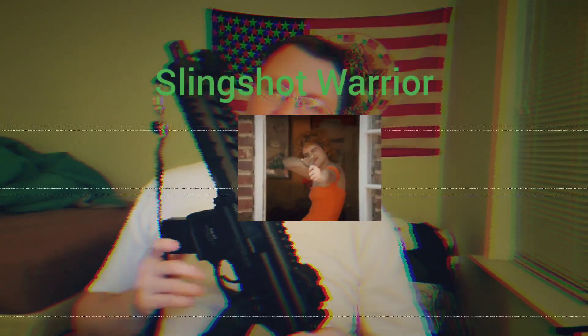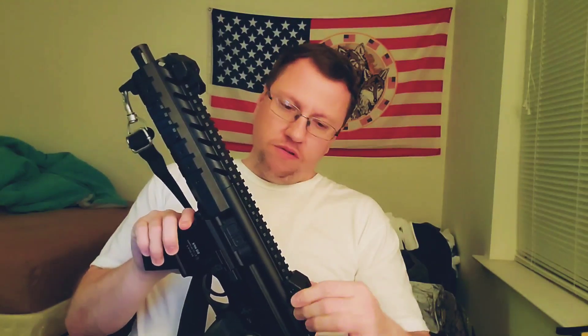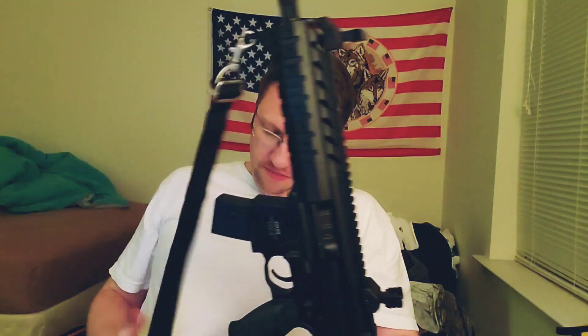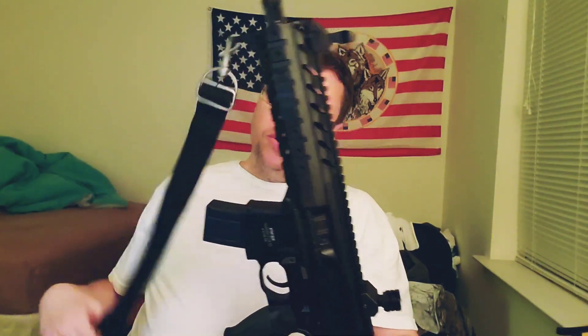Hello, this is Slingshot Warrior. I'm coming to you with an update on my Sig Sauer MPX pellet rifle. It's a CO2 powered pellet rifle.